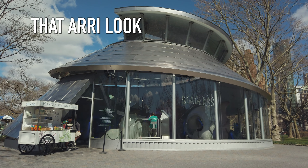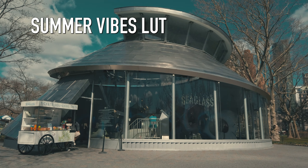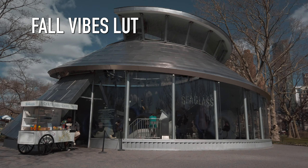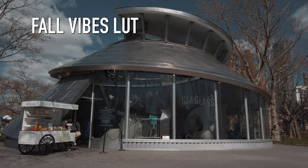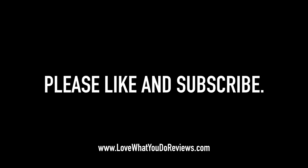I personally love these cinematic LUTs and appreciate the creator for making them. Make sure you show your appreciation. Thank you very much for watching. Please like and subscribe.